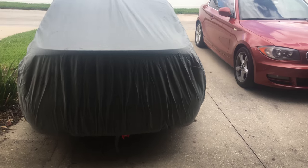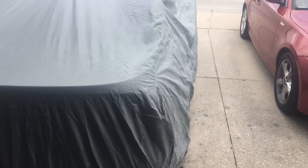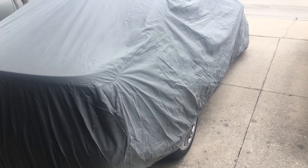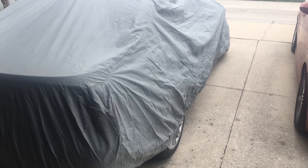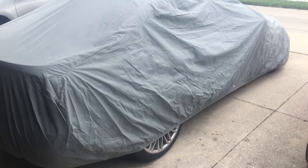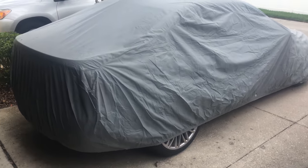My girl went ahead and got a cover for the car — she said it doesn't look good sitting out there without any headlights and all that on there. So we went ahead and got a cover for it, and it looks pretty good sitting out there now.